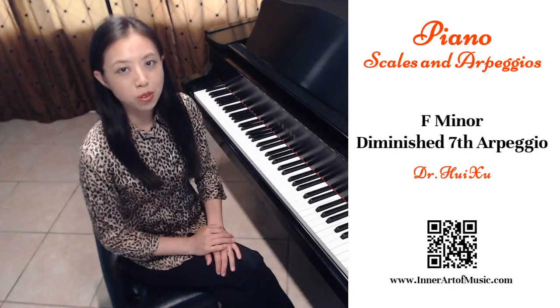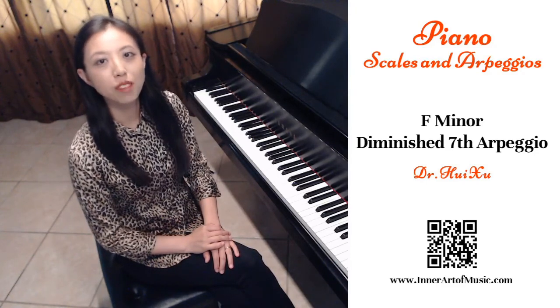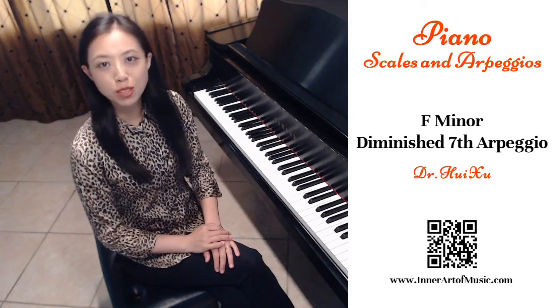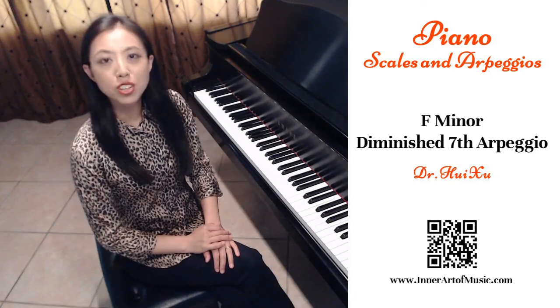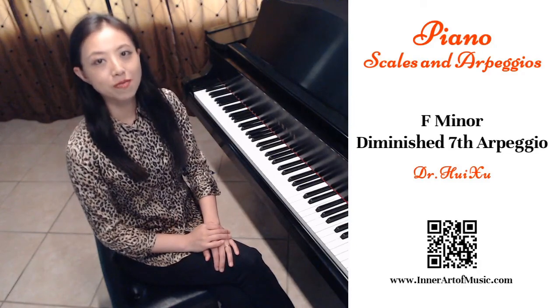I hope this video is helpful for you to practice the diminished seventh arpeggio in the key of F minor. If you have any questions, you may leave comments for me. Please share with your friends if you liked the video. I will see you next time.